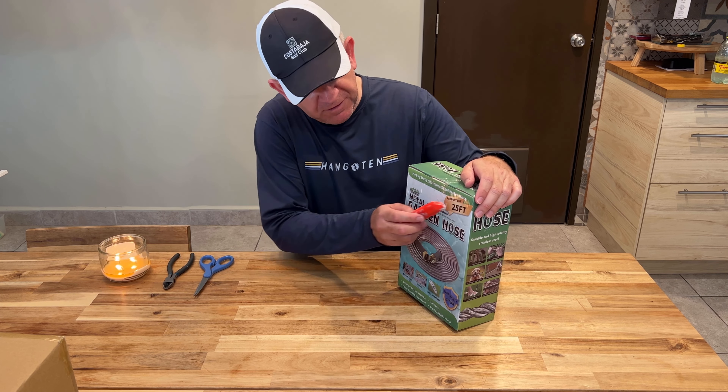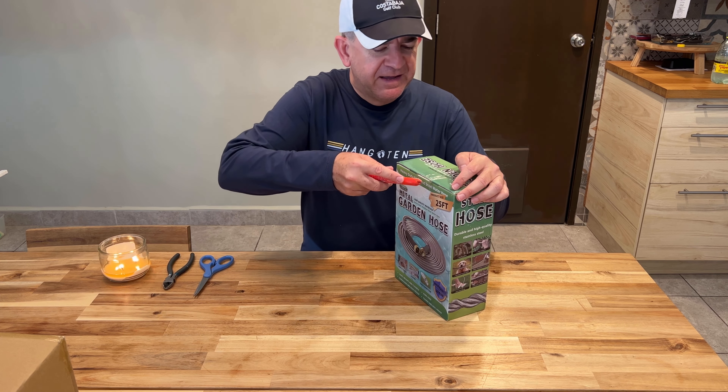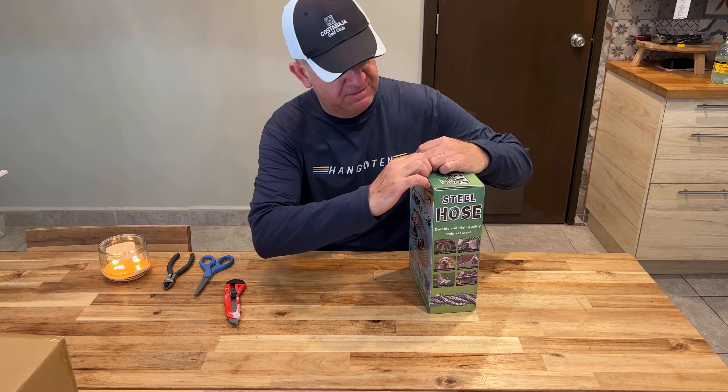Hi friends, I want to show you my new 25 feet garden hose. It's a metro garden hose.